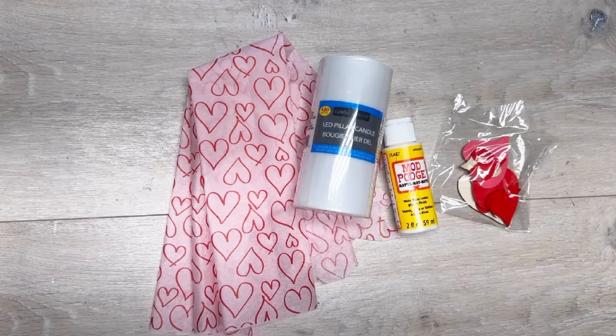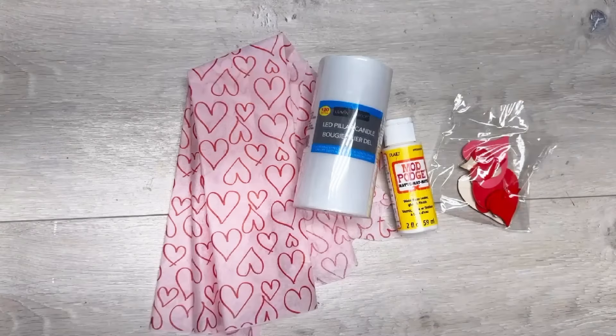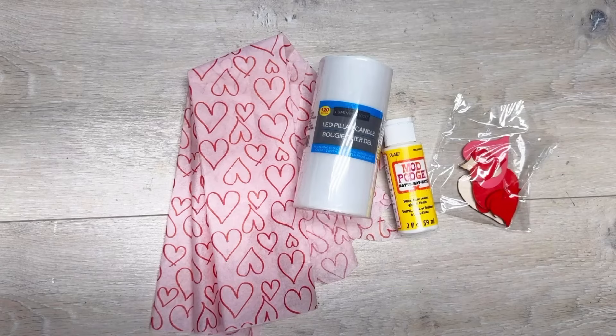I could use a super simple project, so let's make one — we're going to make a candle for Valentine's Day! Hey everybody, it's Colette with Blessings Craft Therapy. If you didn't know, welcome, and if you did, thank you so much for coming back. We're going to start with this LED candle from Dollar Tree.